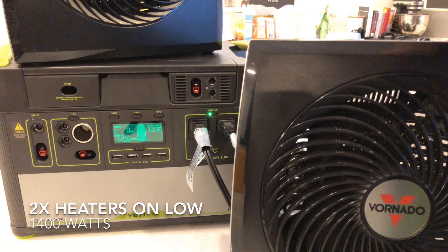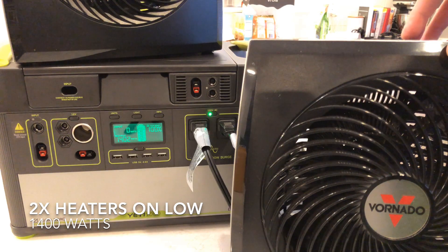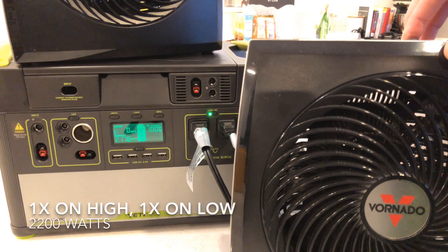Then we can make it more interesting by cranking one of them to high. So now we've got one on low and one on high. Surprisingly, it's handling it okay — we're way over 2000 watts now.